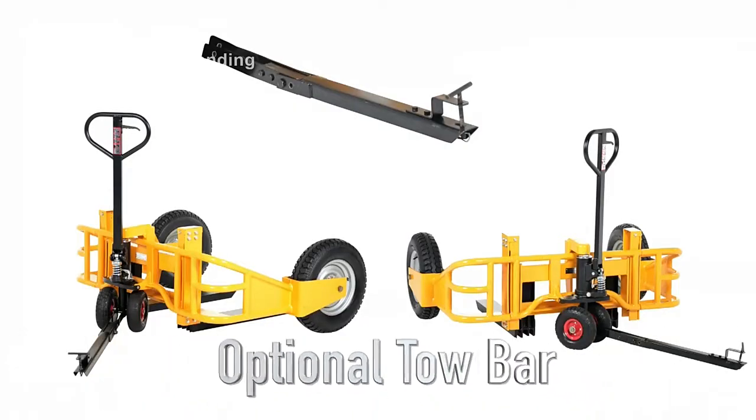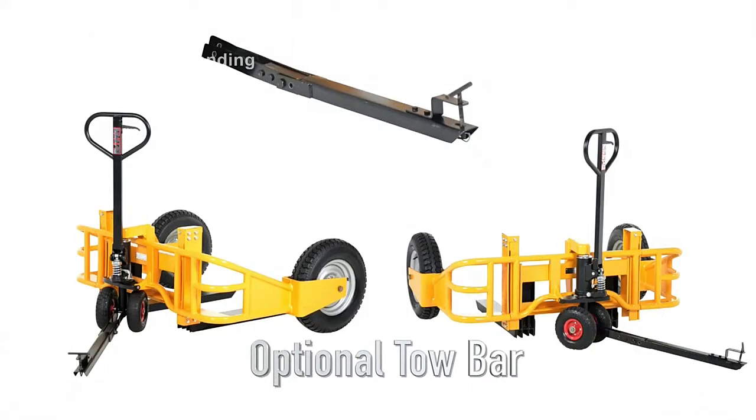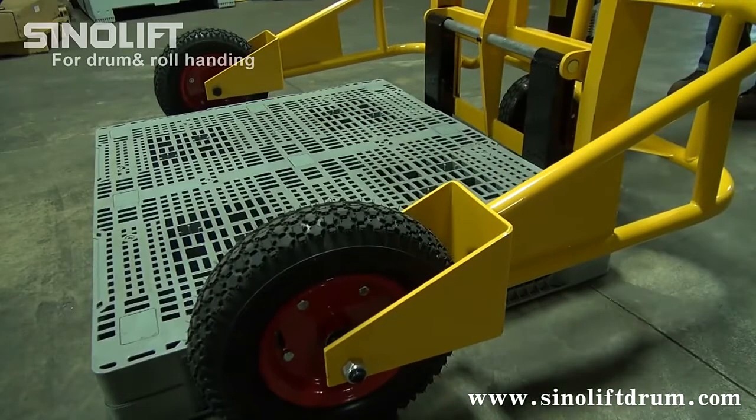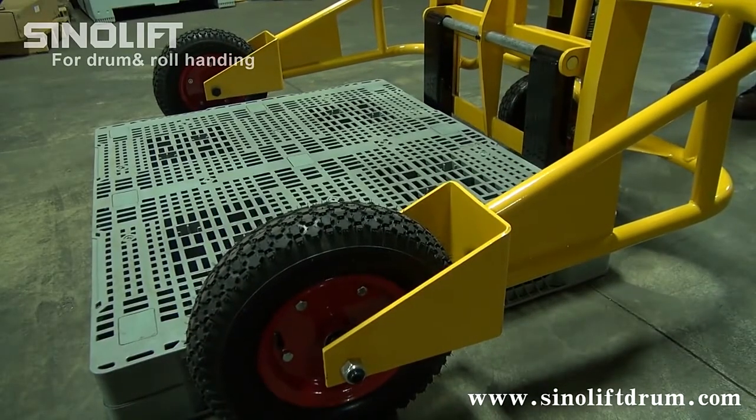An optional tow bar package allows the all-terrain pallet truck to be towed by an ATV or a small utility tractor. It's designed for pulling in either loaded or unloaded positions.